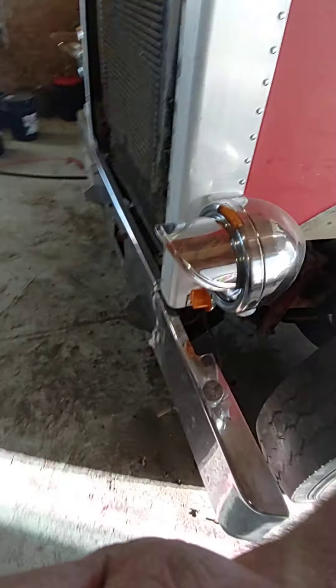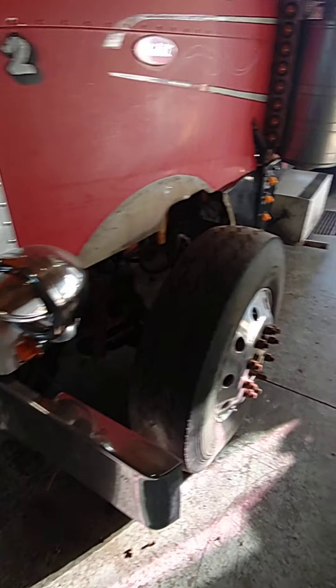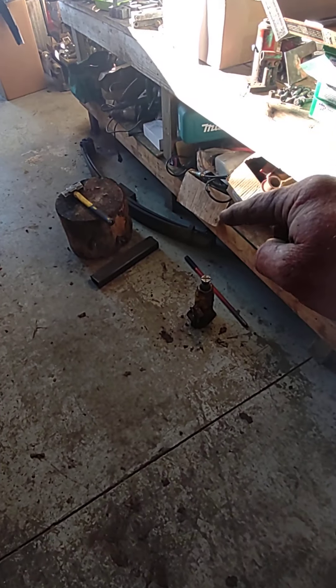Got no leaf spring in there. We got a wood block holding the axle up. I'm just gonna back this out of here so I'm not gonna hurt anything. Old leaf spring right there, new leaf springs over there.